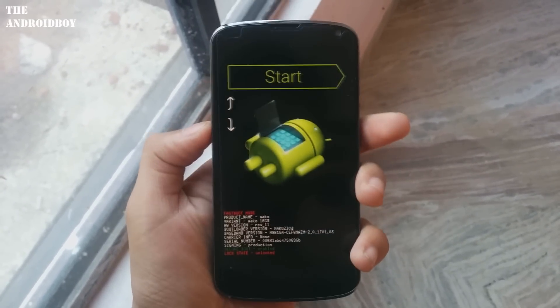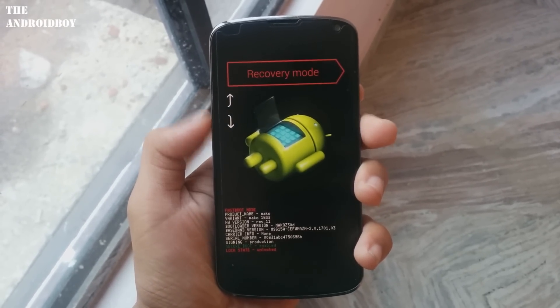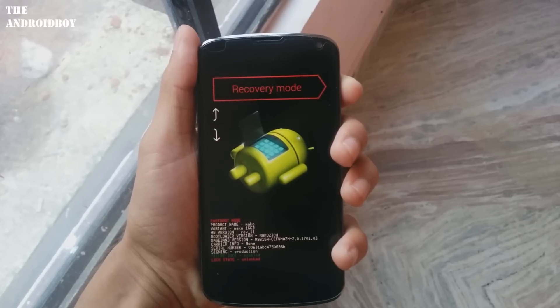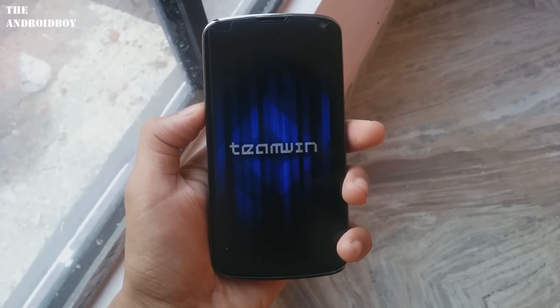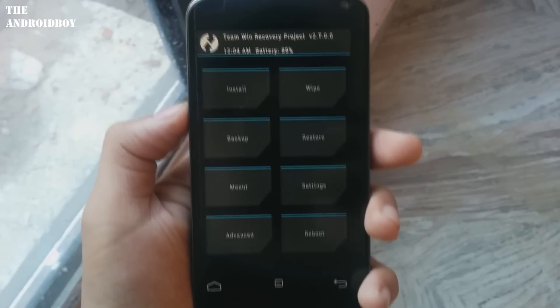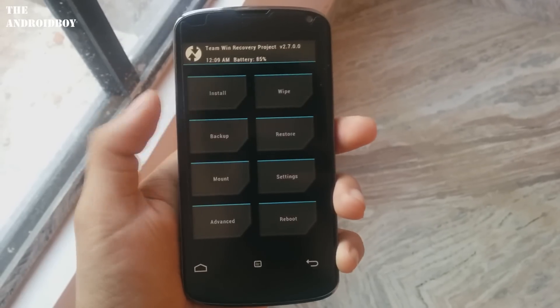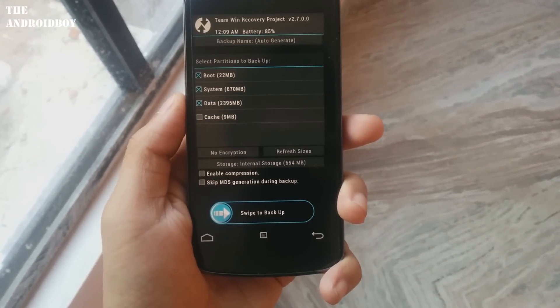Now you can see you are in the bootloader mode. From the bootloader mode, double press the volume down button and hit the power button to enter into the recovery mode. Here you can see I am in the recovery mode, which in my case is TWRP.